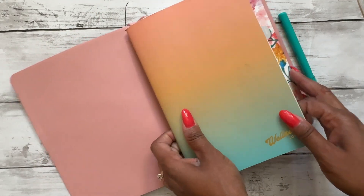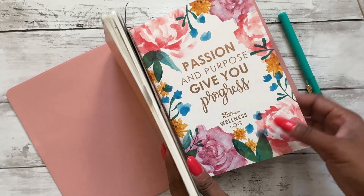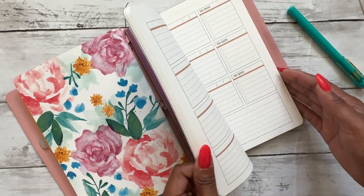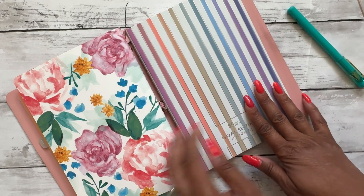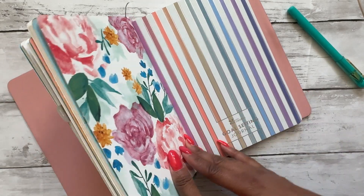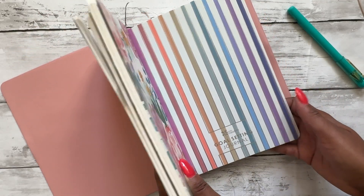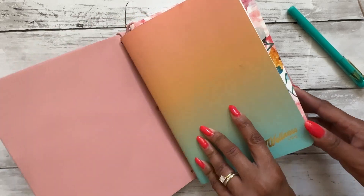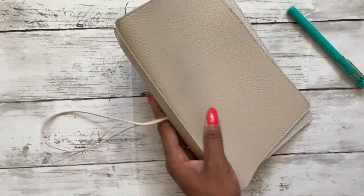In the old one I had an Erin Condren wellness log — I had two of those — and then I also had a goal setting journal, which I haven't even touched. It just didn't really fit how I wanted it. It was a little more detailed than I usually set my goals, and it felt more stressful when I started to put it together. So I'm going to show you what I'll be doing with this new one.